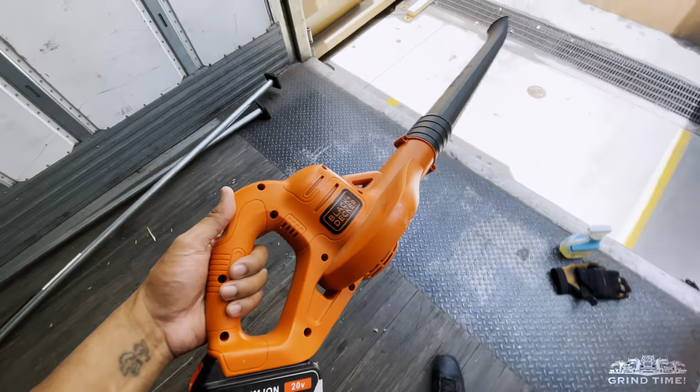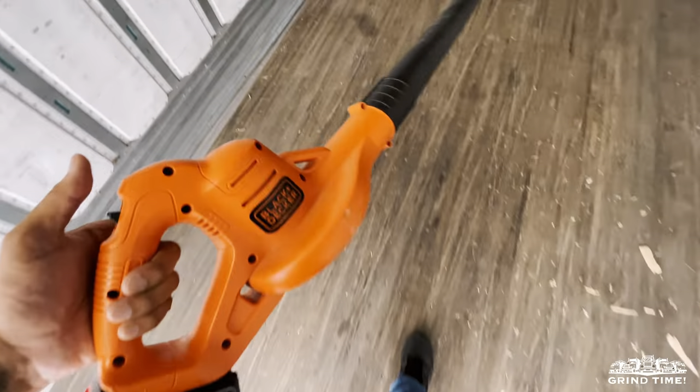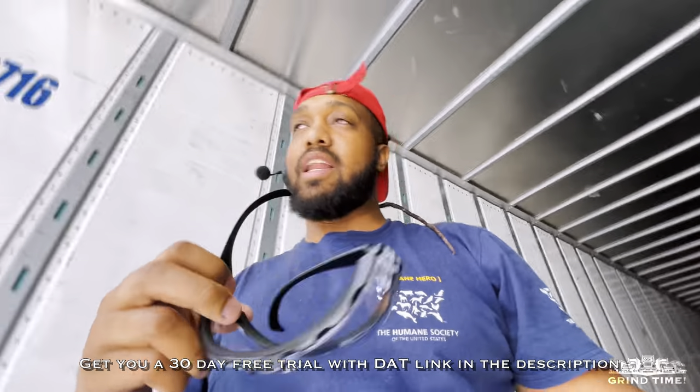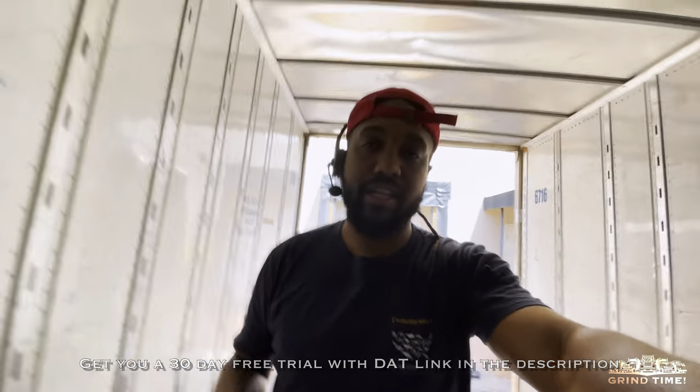What would normally take you 15 to 20 minutes to properly sweep out a trailer, this thing you can get done in five minutes max. I would also recommend having your safety glasses, because once you start blowing, some of that dust can kick up and you don't want it in your eyes. And if you've got a face mask, I'd recommend putting that on so you don't breathe in debris and other products.